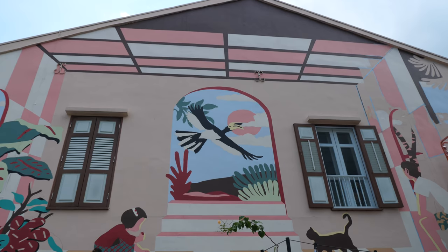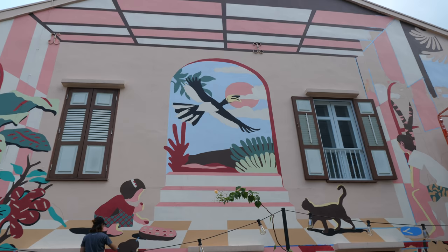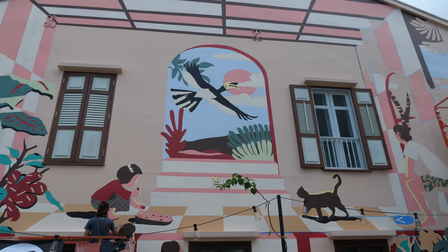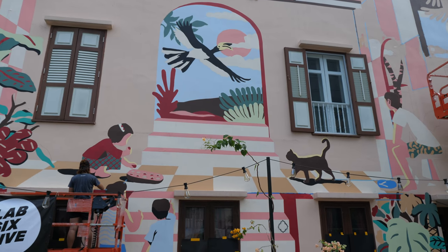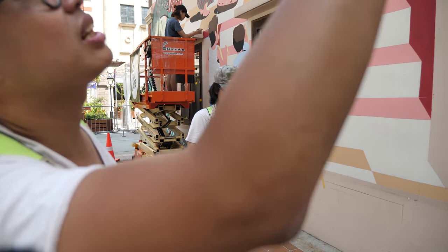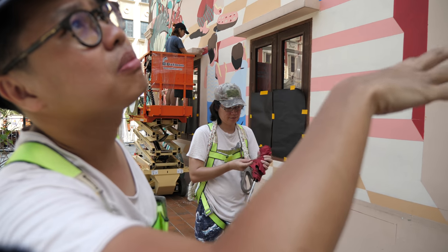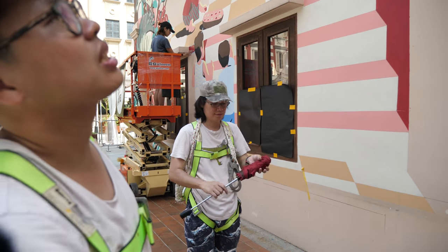Is it very tiring to paint such a huge mural? I think the first two days is always the scariest part because it's completely blank, so you don't know what to expect. Once you get the outlines, it's just about filling the colors, making sure the color is flat and a bit of color coordination.